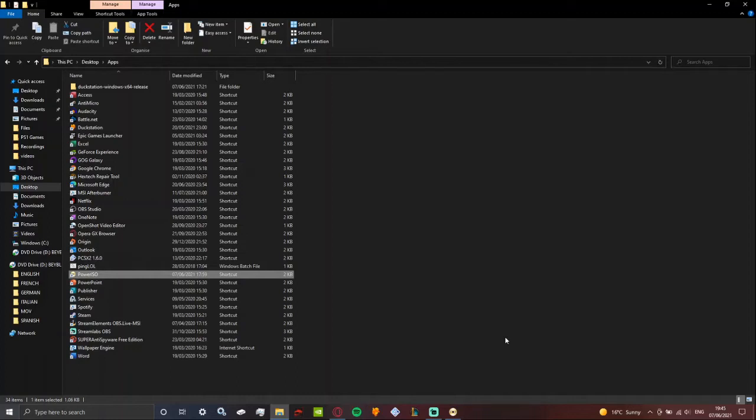Hello everyone, it's just going to be a quick guide on how to make a bin file for the DuckStation emulator. The thing with DuckStation is you can't use ISO files or really disks — you have to use bin files, which means files need to be converted to that.